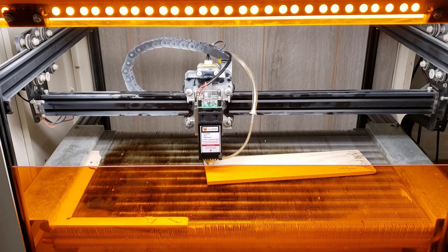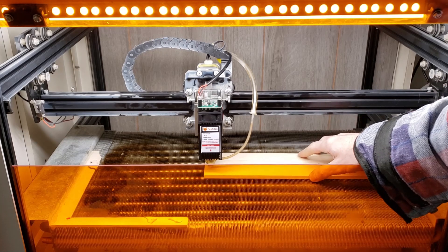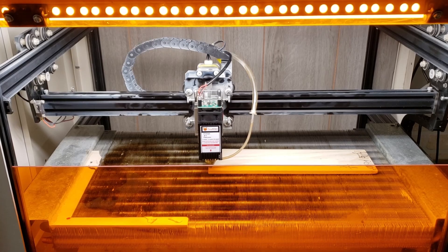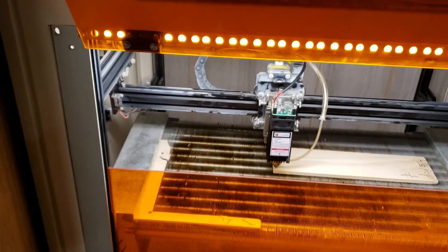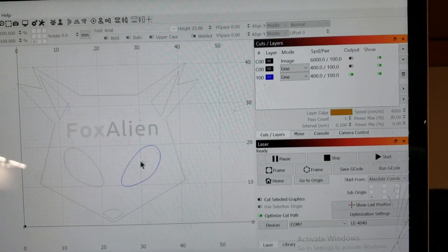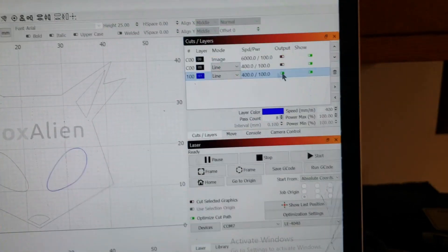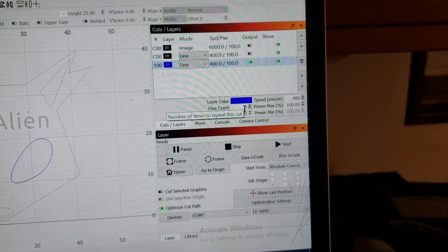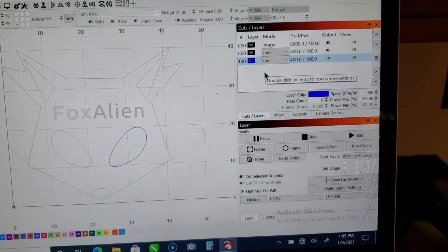We're cutting through almost seven millimeters of wood. I've found it's best to have the beam focused right on the surface — once those edges are cut and charred, they seem to collimate the beam anyway. The beautiful thing about this beam shape coming out of this lens is that you're getting all that power right where you want it. I've got this Fox Alien logo file I made with the layers split up. I've got the one eyeball layer set to 400 millimeters a minute, full power, eight passes, and we're gonna count how many passes it takes until that little eyeball drops through.